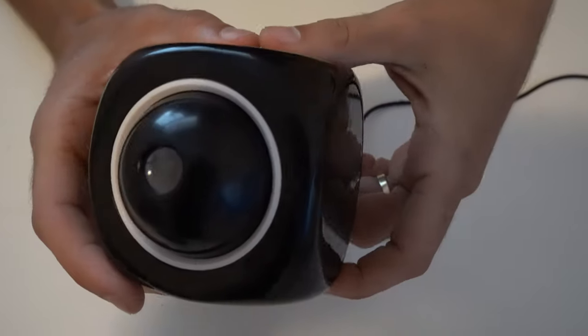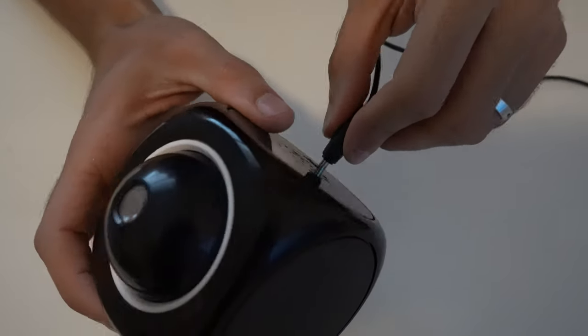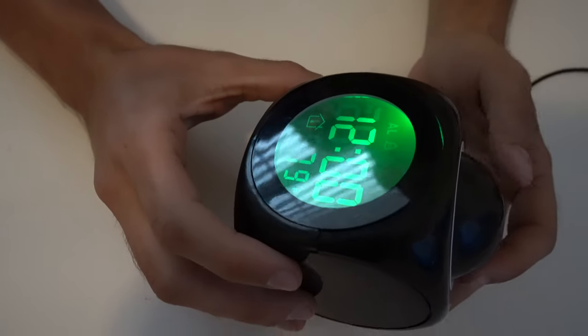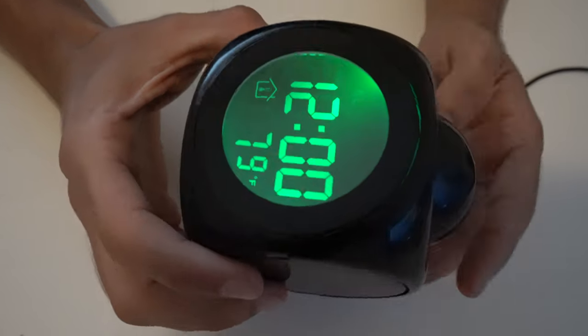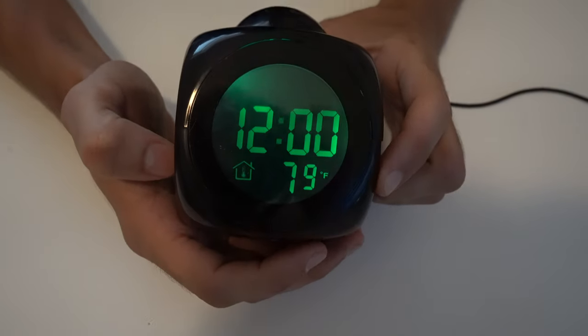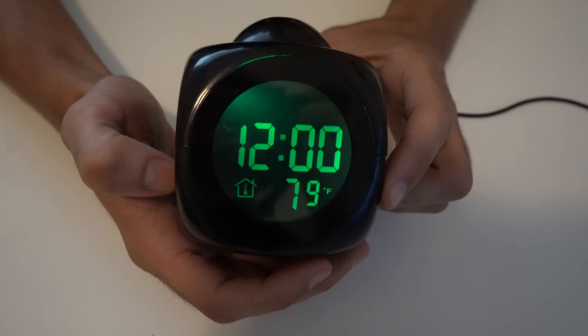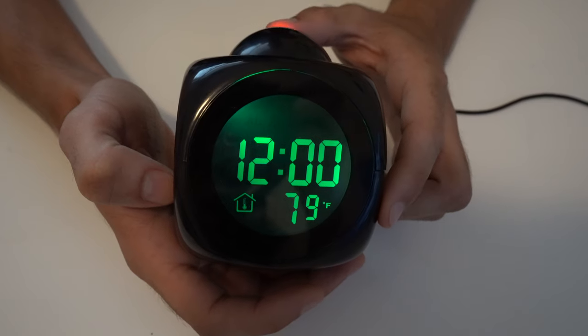One of the negative things about this alarm clock is that anytime it's unplugged with no batteries in it, it's going to restart back to a standard 12 o'clock timing, no matter how you have it preset. So you're going to want to make sure you never unplug it, or just go ahead and get those batteries so you don't have to worry about it at all.